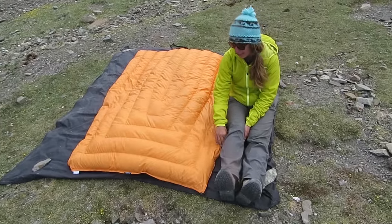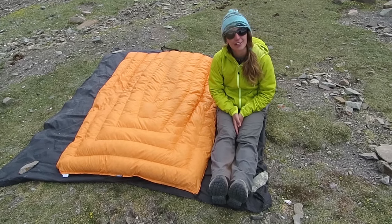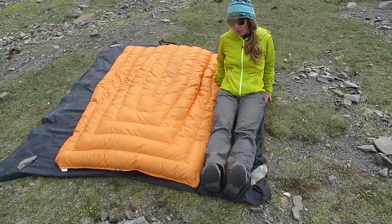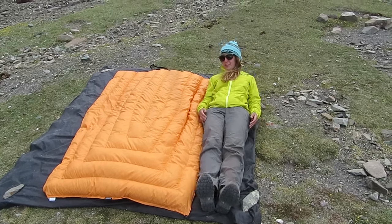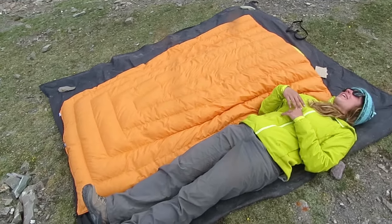The quilt I have is in the short length and standard width. It's good to 10 degrees Fahrenheit and negative 12 Celsius. I'm around 5'4" and about 130 pounds, so this is pretty much a perfect fit for me.